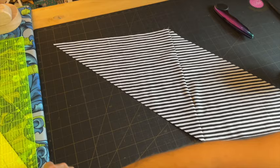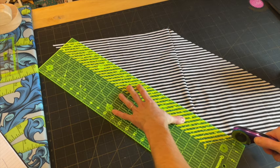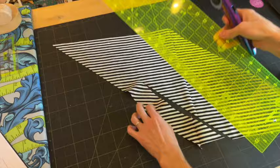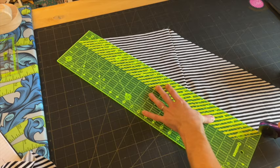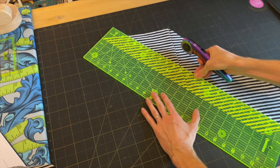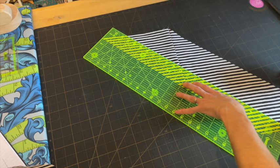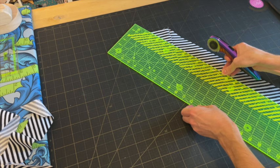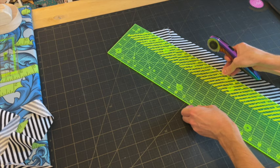This is what we're left with once we press that open. I'm going to use my long ruler and cut two-and-a-quarter-inch strips of binding until I run out of fabric. Top tip: if you struggle with cutting straight lines with long rulers, invest in some silicone grips on the back of your ruler — they stop your ruler from slipping. I'll pop a link in the description box to a UK supplier of those.